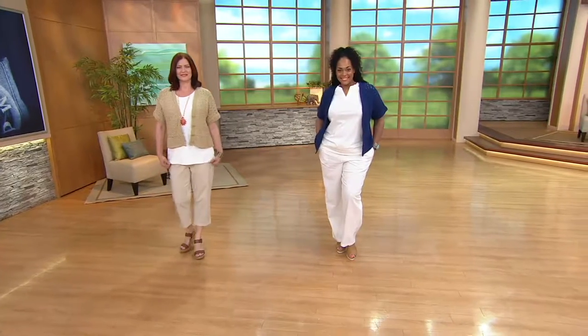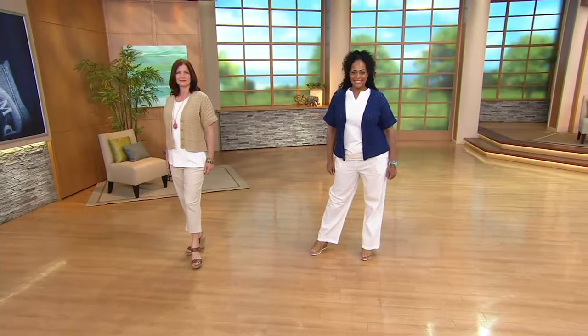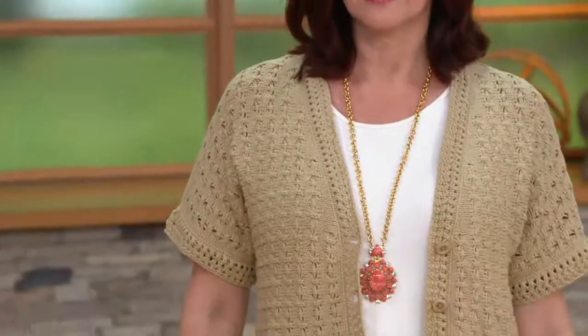I love that she just layered a cute little short sleeve crochet cardigan over it. I love when the show really helps us build a wardrobe.